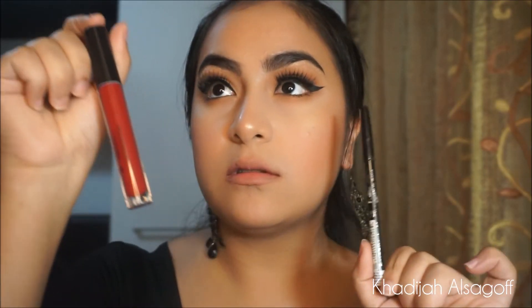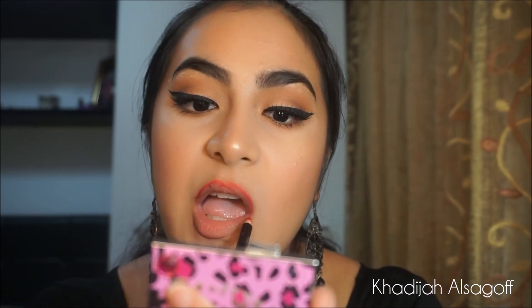Now this is for my girls who want a bright red lipstick with their super neutral eyes. I'm going to line my lips with the LA Girl Lip Liner in True Red, then apply Stila Stay All Day Liquid Lipstick in the shade Fiery. So yeah, this is the complete look.